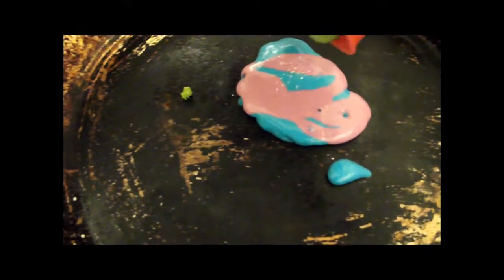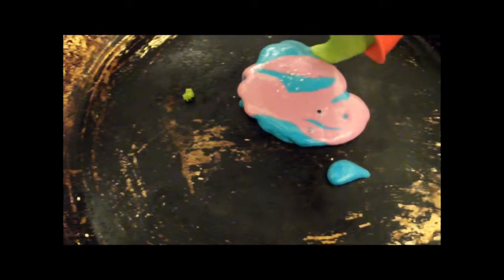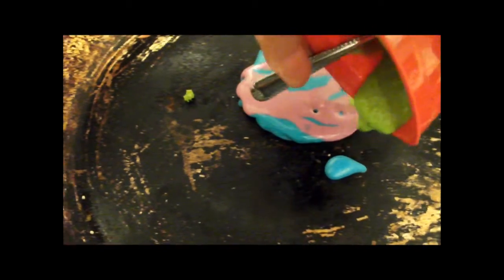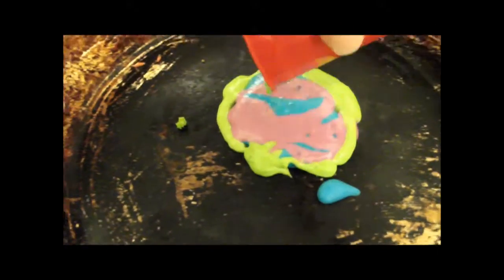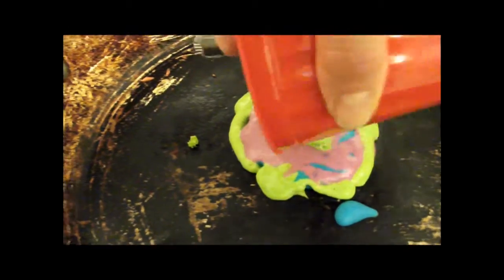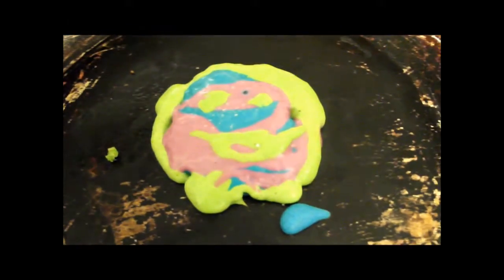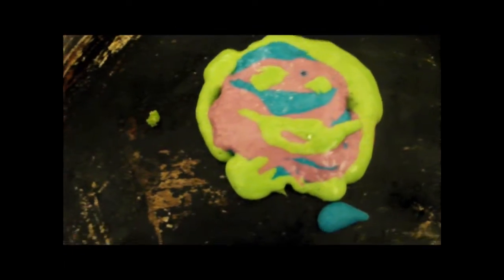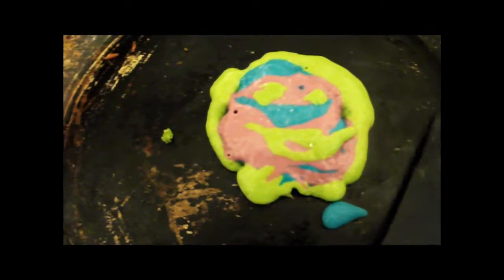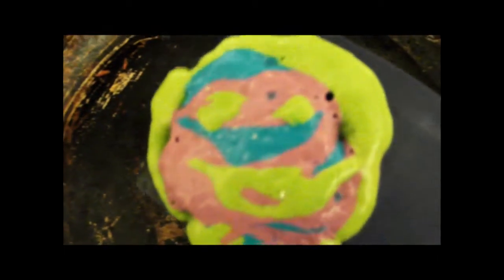Here he comes — I want to put it around the edge because I want a funky old pancake. Hello, monster pancake. I love you. You're the cutest pancake I've ever made in my life. Now it's time for you to feel the wrath of the hot pan — I'm going to scorch your face. No, I'm going to flip you over!